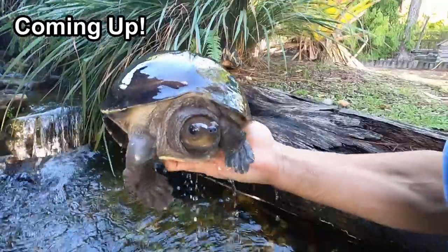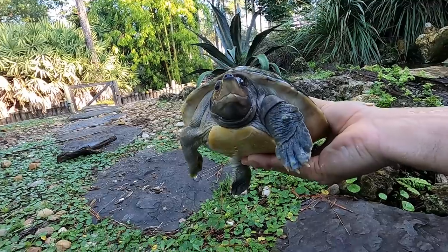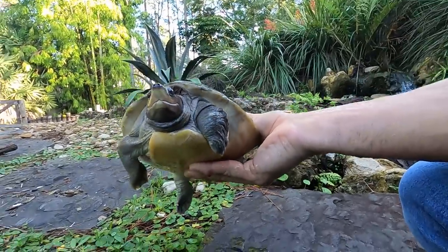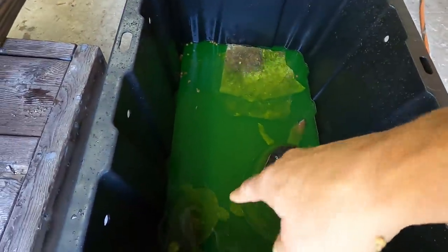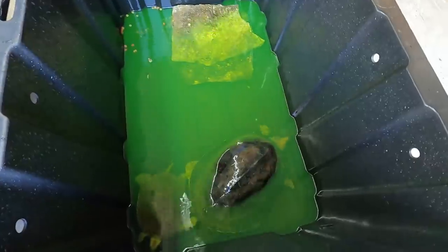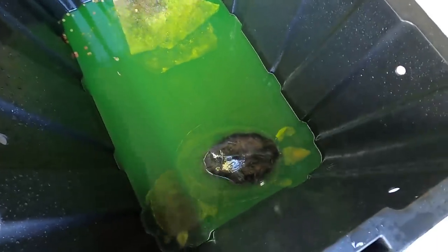Hey, look, there he is! Get back over here! Easy does it, easy does it, easy does it. There looks like there is a little bit of fungus on this guy's claw here. He's only going to be in for one more day, and then we're going to send him over to Fred Grunwald's place, the Crocodile Corner.